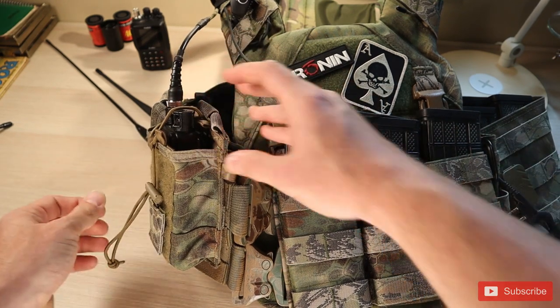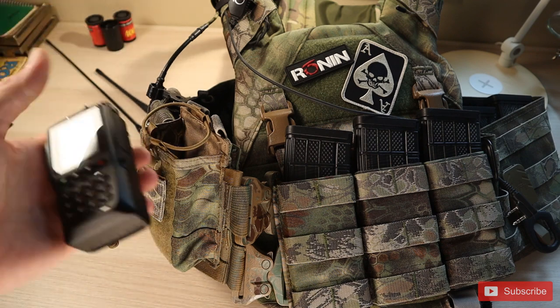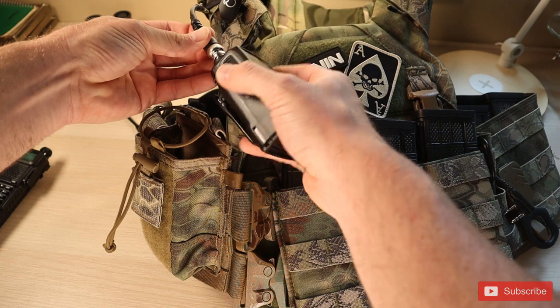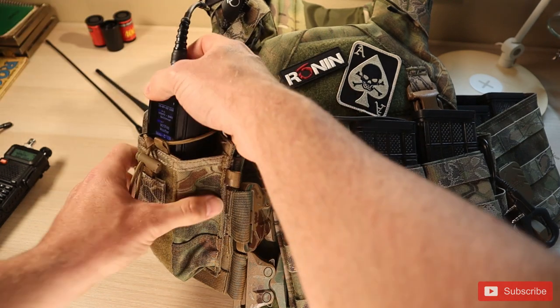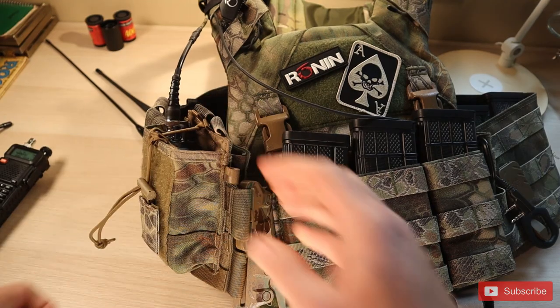And let's say we wanted to change to a different radio — we just disconnect it, grab our other radio like our Alinco DMR. Now we can just use the same antenna, connect that right up, slide it into place and lock it down. We've just swapped radios and don't have to worry about all the antenna mess from different radios.